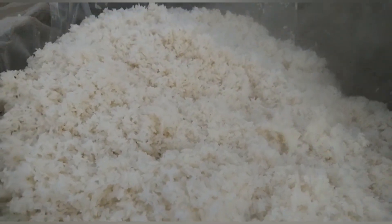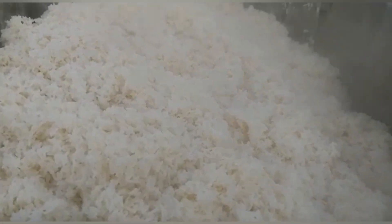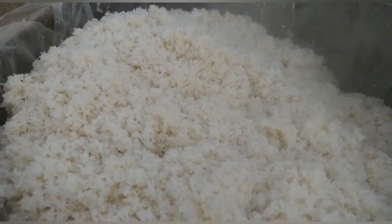My steam rice — maximum. It's in the middle of the single day we do. Thank you everyone.